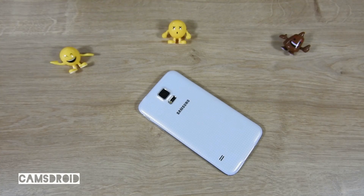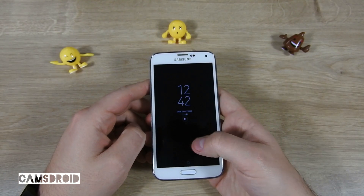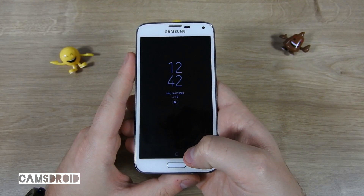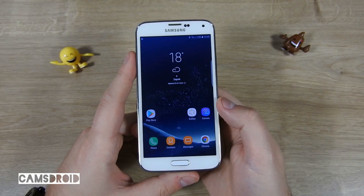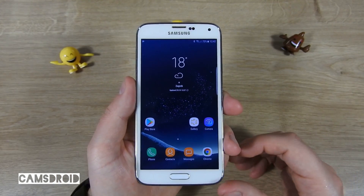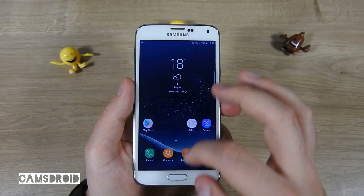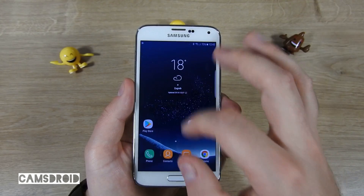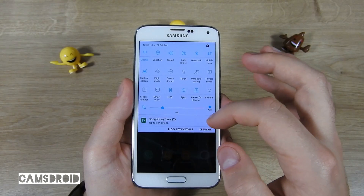Hey guys, welcome to another Transformers video. We'll try to transform our Samsung Galaxy S5 into an S8. You can immediately see the always-on display. Icons are here but there's no wallpaper motion effect. Widgets are here, the app drawer is here — looks pretty believable, right? I'll show you the quick toggle and notification area.